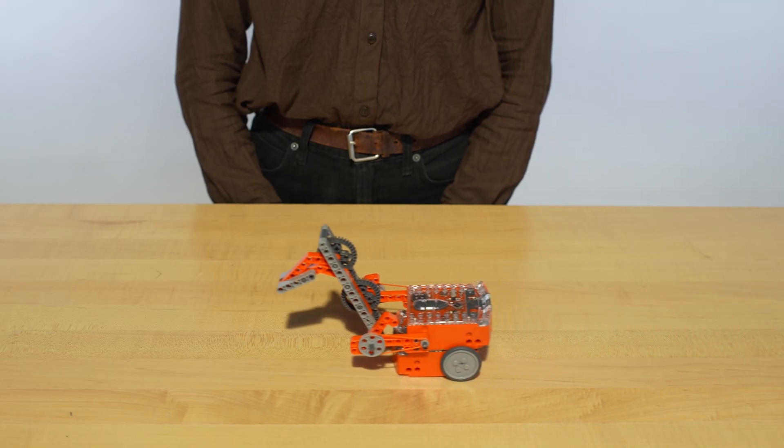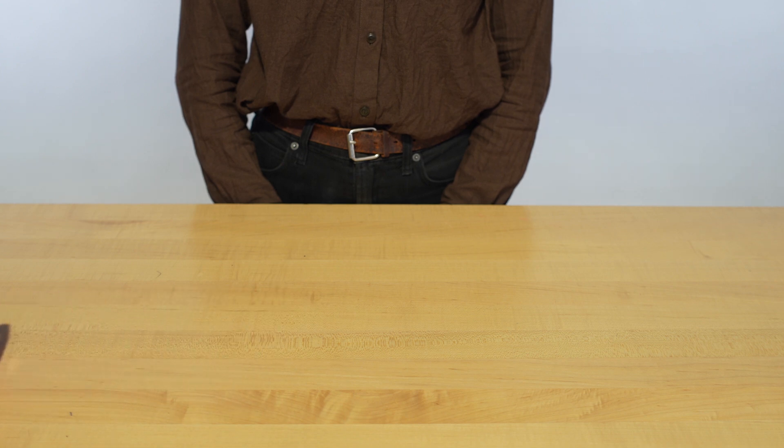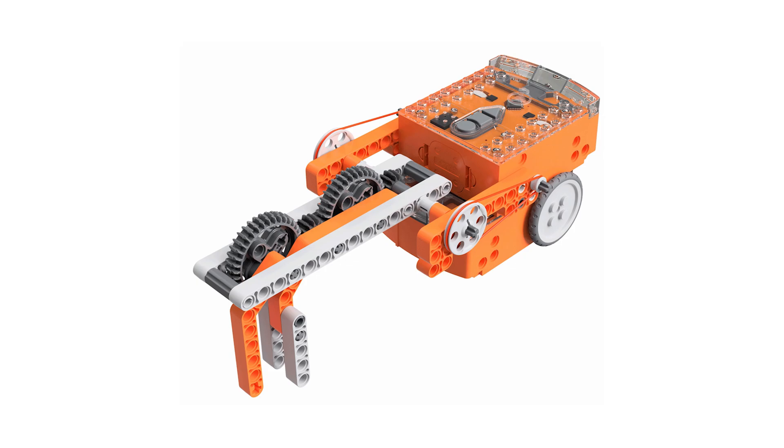The pegs, gears, and other parts in the EdCreate expansion pack are used to build the tank, Roboclaw, and digger.